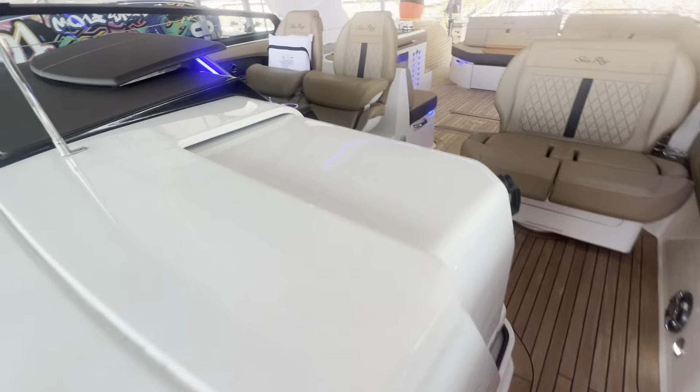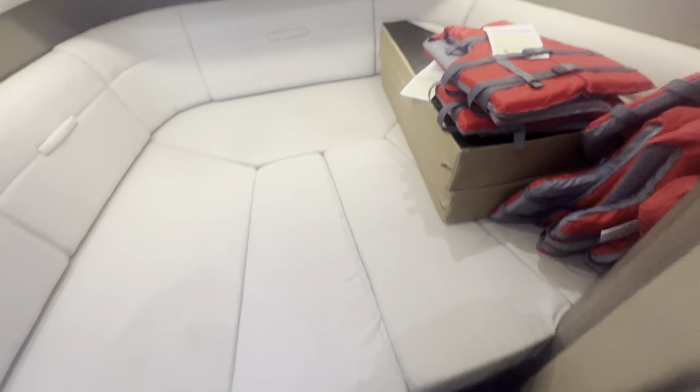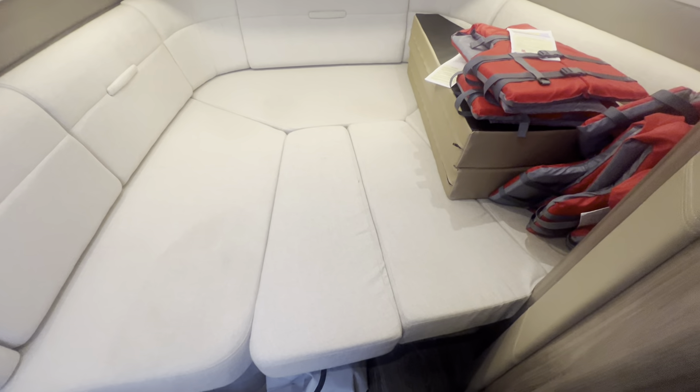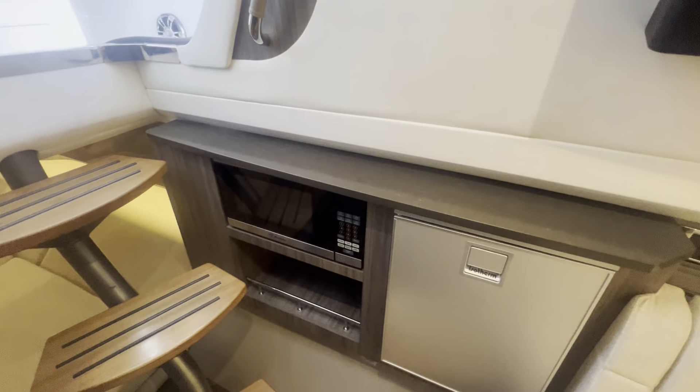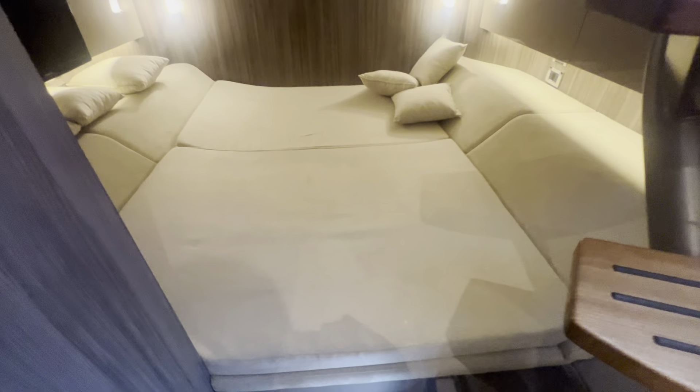Coming back here and going down into the cabin. Whether you're day boating or staying on it for the weekend, you have this four-person dinette here that's currently converted into the berth. You also have a TV, your microwave and refrigerator, and a great big bed back underneath. It's a nice space.